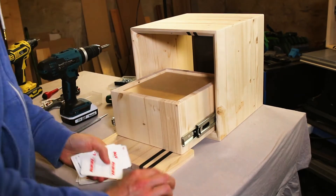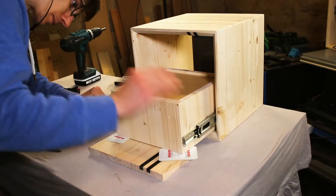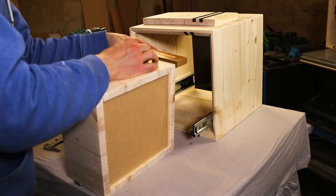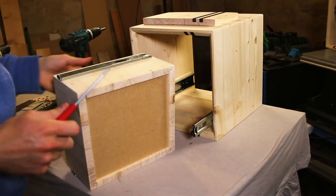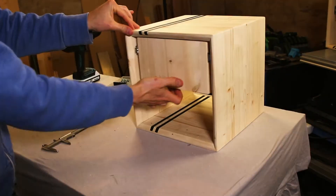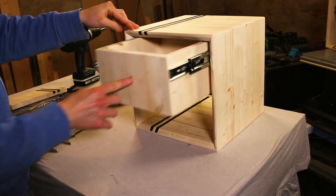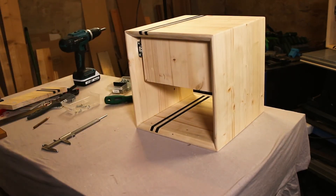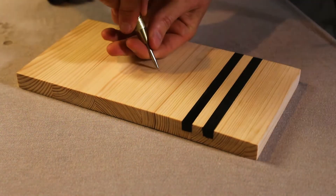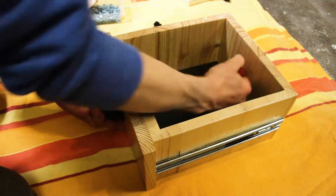To attach the drawer slides to the box is just as easy. Don't be confused that I do everything upside down. I use playing cards as a spacer and the front panel has no support. Be sure that the inner part of the drawer guide is completely against the end stop of the drawer, then fix everything with some screws. For the knob in the middle of the front plate, I marked out the middle, drilled a small hole and fixed everything with a screw.